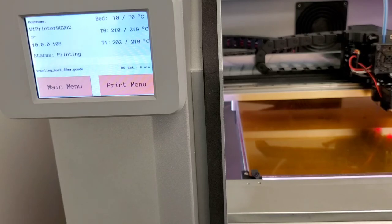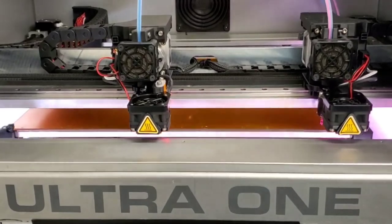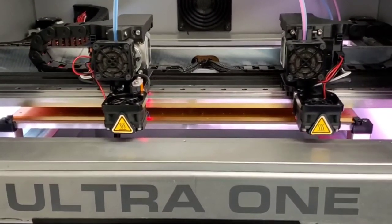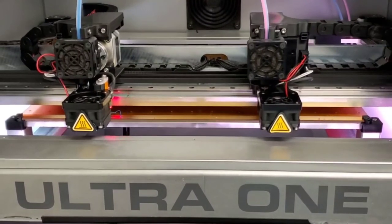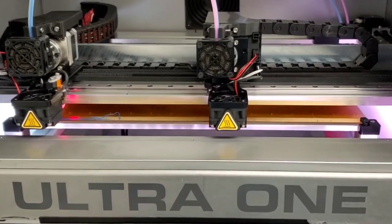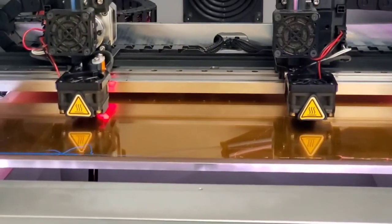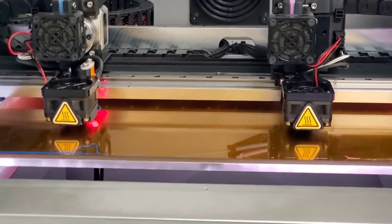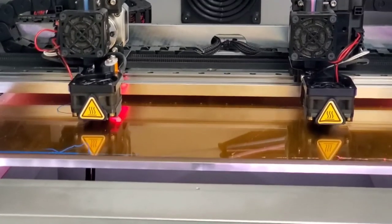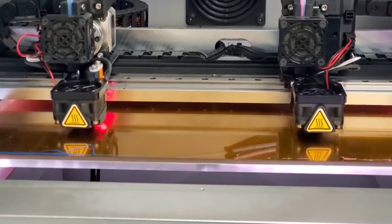Here you can see it's about to hit the temperature it needs to print — I set it for 210 degrees Celsius. The filament's already loaded, so it should be about to kick on once it stabilizes. Just in time: both extruders are going to do a purge line to get some of that filament out of the way, and then it's going to start the print. It's doing the same thing on the left as it is on the right — this doubles your output, and you can just crank out pieces as fast as humanly possible.